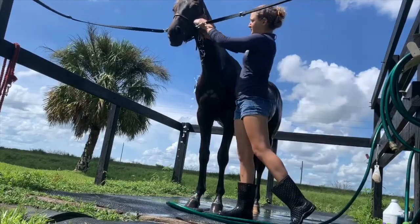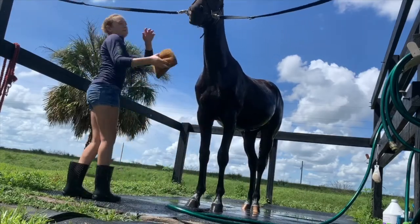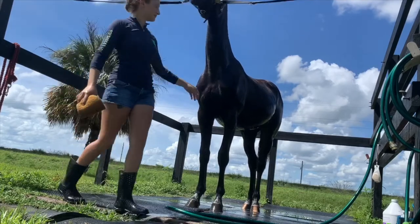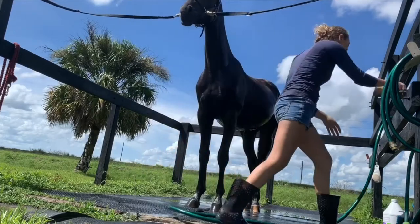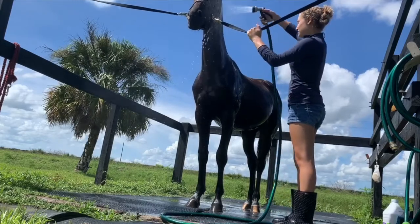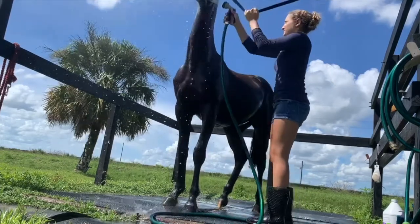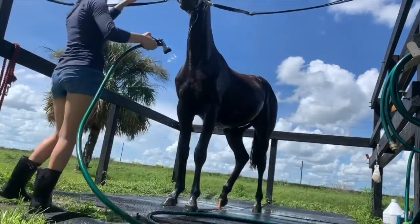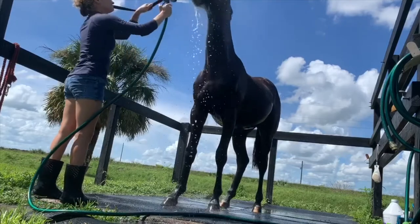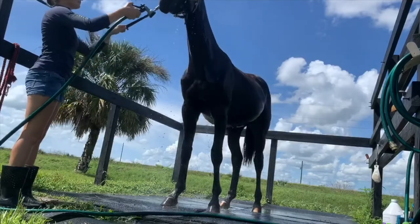When you go to introduce water to the face, you're going to want to start with a sponge. Some people only use sponges and don't use the hose on the face. I like using the hose on the face gently so that way you can get all the sweat and dirt off, but just introduce it with the sponge slowly. Then you can either use mist or just a really light shower setting, going on the sides of the face and then eventually onto the top. Rain's pretty good about this — she actually drinks the water from the hose most of the time. Just make sure they're okay because they can rear up and run backwards, and it can get dangerous if you don't introduce the water to the face correctly.